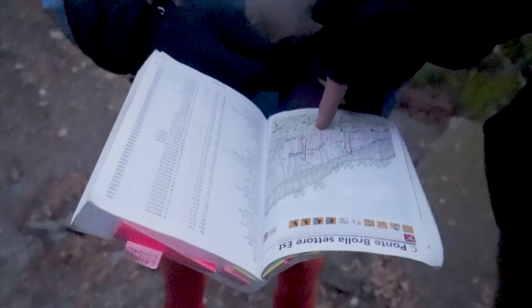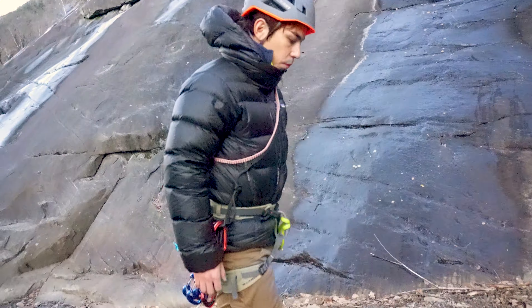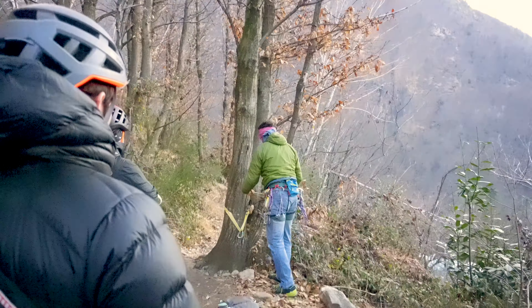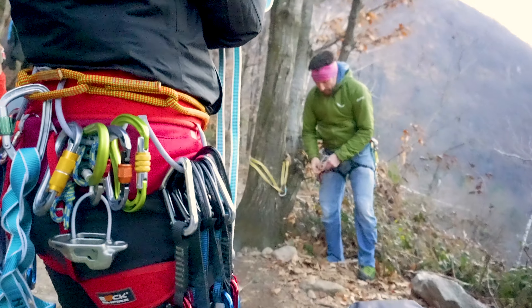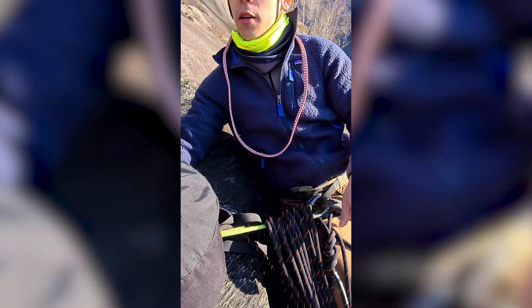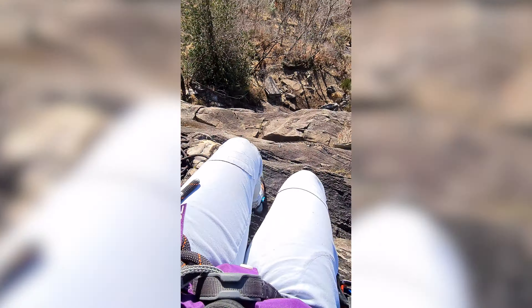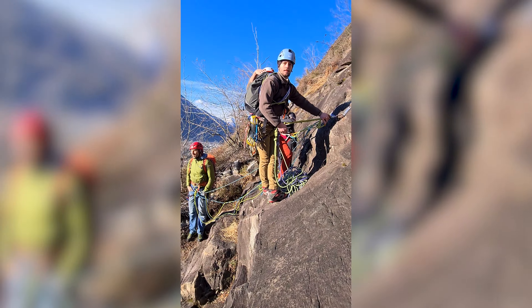The next morning we woke up very early, had a quick breakfast, left the rustico house and headed back to Ponte Brolla. Today was a big day — we were climbing an entire mountain. We took a 10-minute hike to the first route, which warmed us all up. Fabio gave some more lessons and tips before we started, then we prepared all of our equipment. We started climbing around 9 in the morning with a goal to be done before 3 in the afternoon.